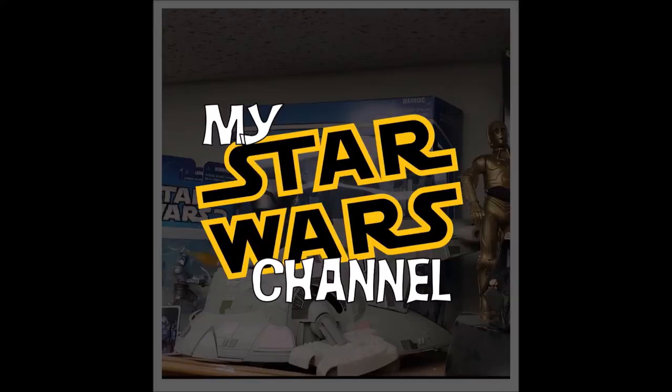Hey everybody, welcome back to my Star Wars channel. This is the beginning of building Boba Fett. Welcome back to the channel, thanks for being here. This is where I share my fandom of the Star Wars franchise. I love Star Wars and I've been a huge fan since the very beginning.